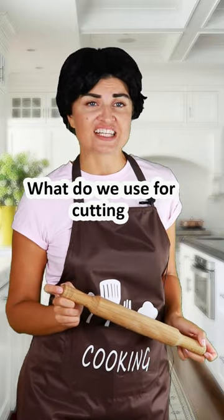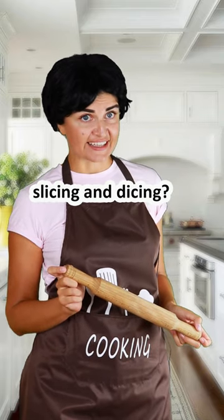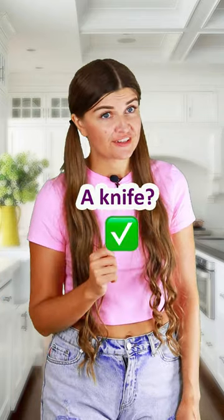What do we use for cutting, slicing, and dicing? A knife. Good job!